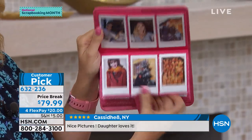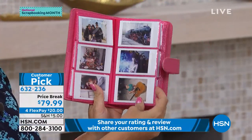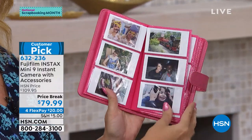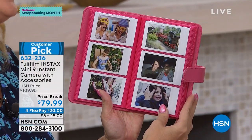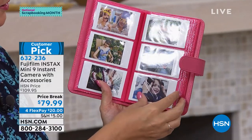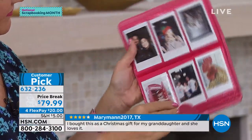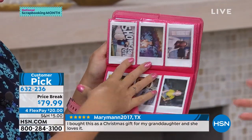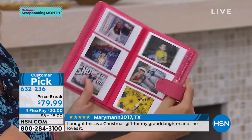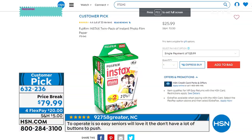Fuji's award-winning lens technology is superior. These pictures are meant to last a lifetime — put them in photo albums, put one on the fridge so you actually see it, instead of it being trapped on your phone. It does come with your first set of film, but if you need more film, we have that on hsn.com. And even the film is a customer pick — it always sells out, so hurry.